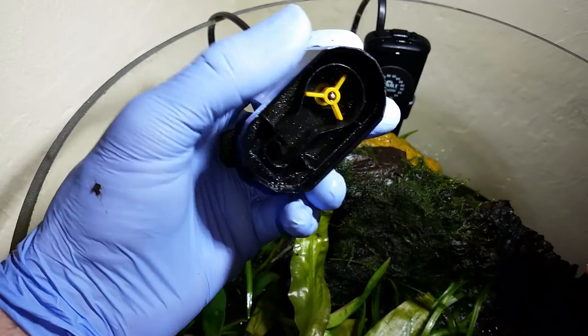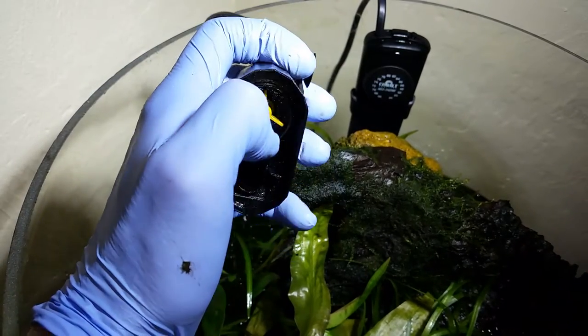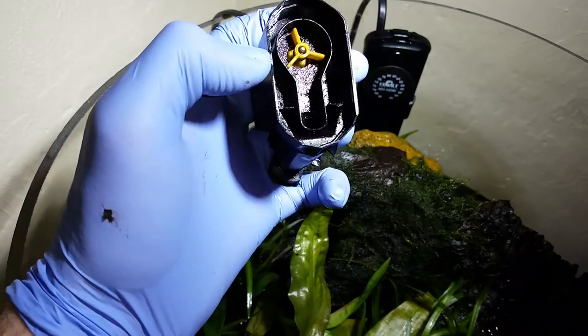There's the impeller there, by the way. It spins around and pushes water out of the outflow.